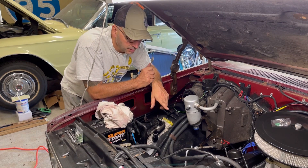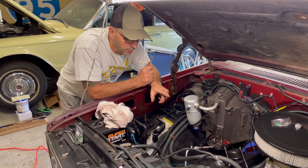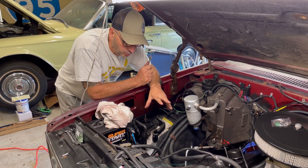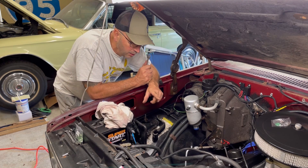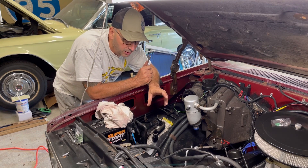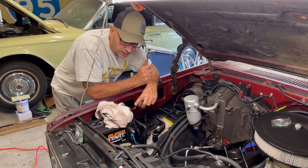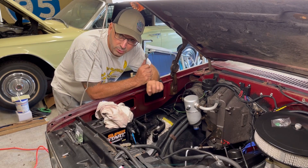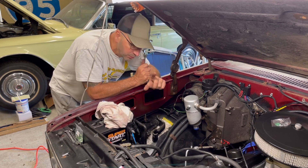Next we'll move over to the compressor and get that mounted. I've got the belt kind of stuck in there - hopefully it's the right one. I got two belts; they both seem similar, one's a little chunkier. I'll get it in place and move to the other side to fill the compressor with oil. I'd also like to get some oil into the condenser - I think I've got a long twisty funnel to get some down the throat of it.